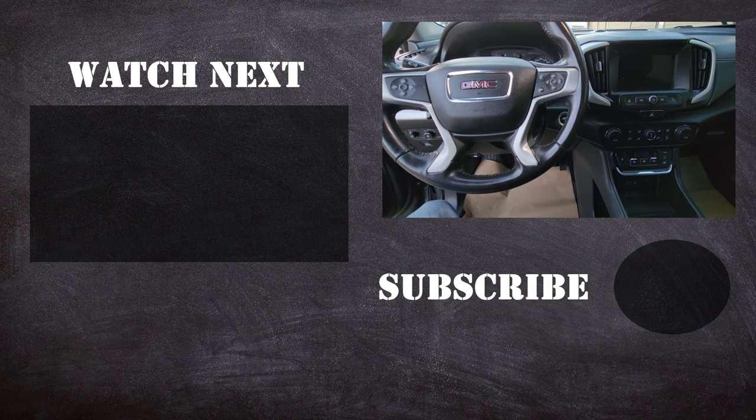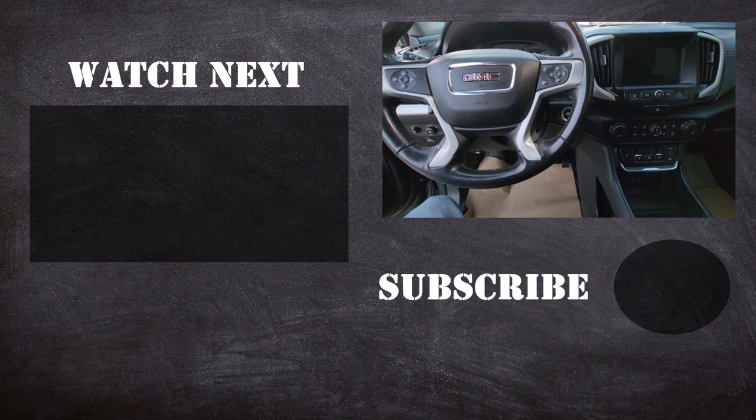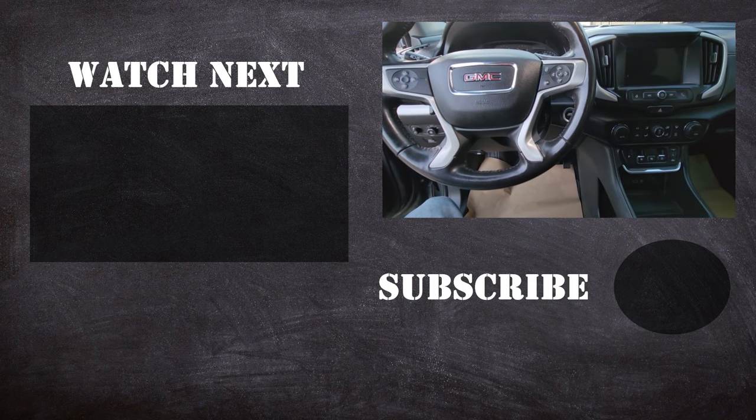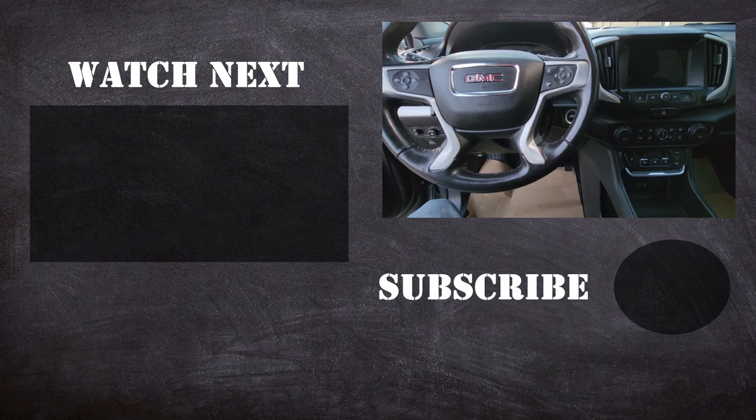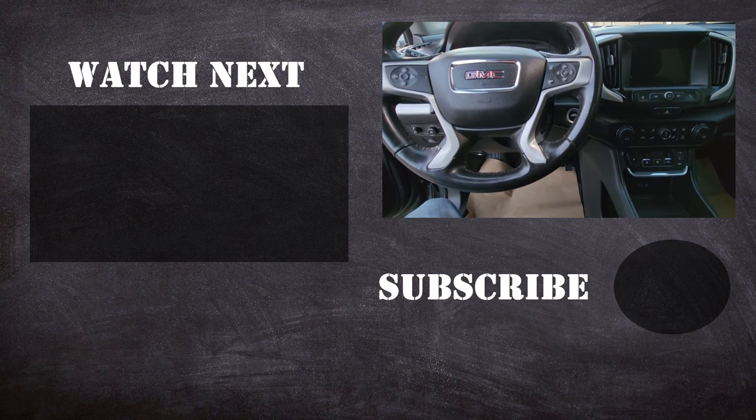Thank you for watching my video. I hope it was helpful and educational. If it was, please like it and consider subscribing to my YouTube automotive channel. On my channel there are lots of how-to videos, do-it-yourself videos, car reviews, product reviews, and other similar automotive topics.